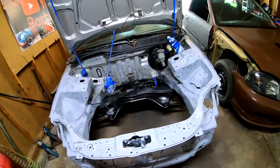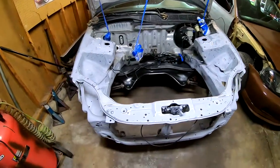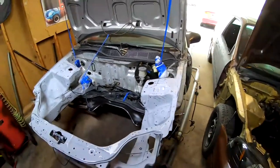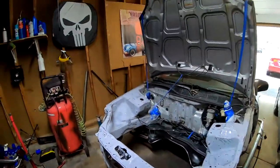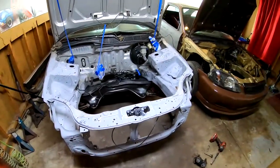Everything is nice and clean. This is the first time out of many times that I'm going to wipe this down. The only thing that's really holding me back right now is the fact that I am waiting on the spray gun to come in through the mail. I did order a pretty nice gun to lay this paint with.